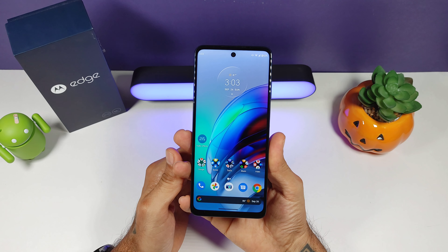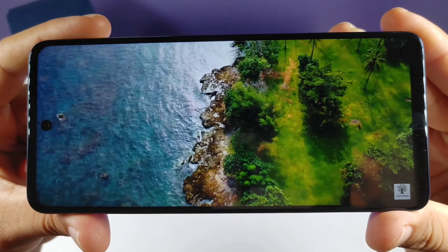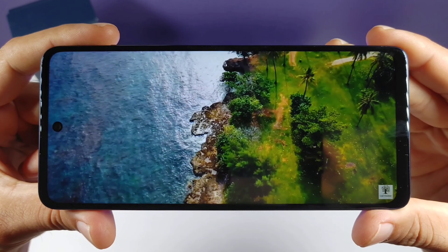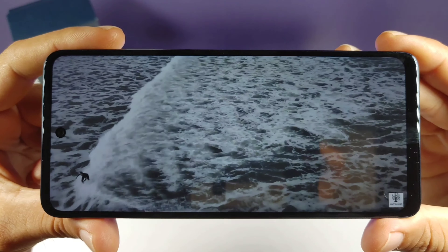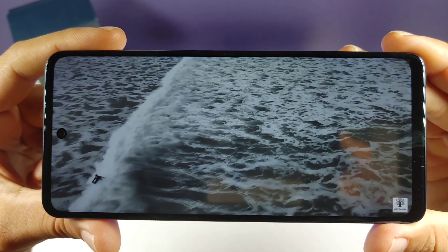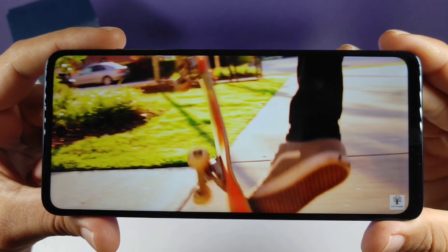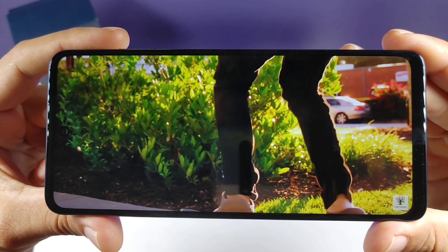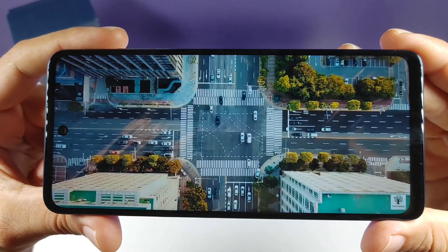Going on over to the display: it is a 6.7-inch LCD panel, 144Hz, and supports HDR10. You get a resolution of 1080 by 2460 and 401 pixels per inch. Considering the fact that it is an LCD display, I think it's a really nice panel. There were some issues when it first came out — brightness flickering and discoloration of the colors.